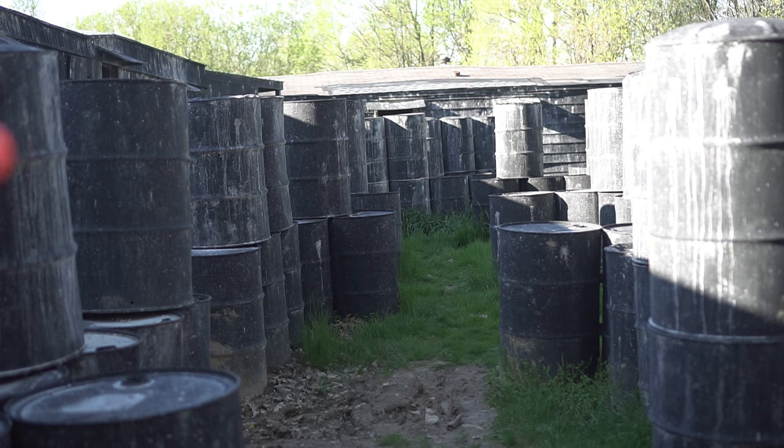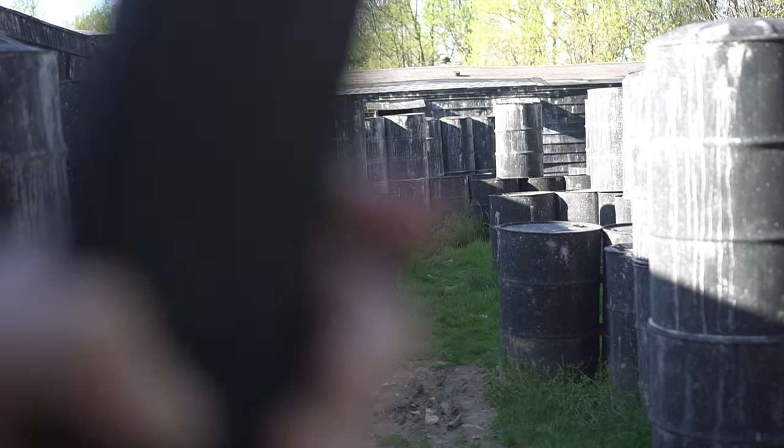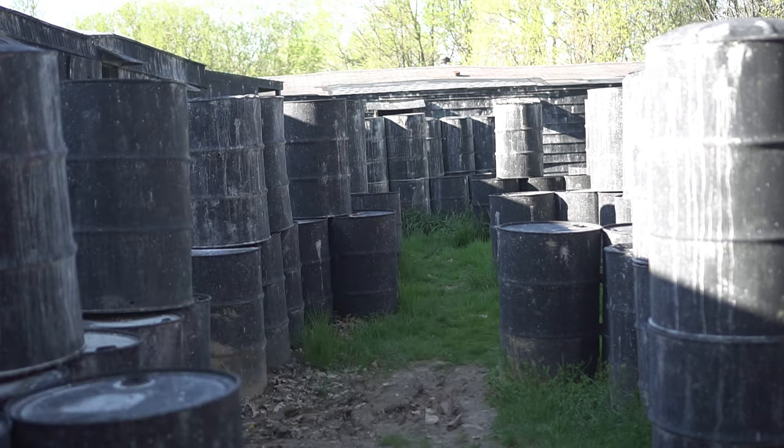The mag will actually stop the gun from firing once you shoot all 30 rounds. Just like a real firearm, it ran dry, and that is amazing. I'm so happy with this.